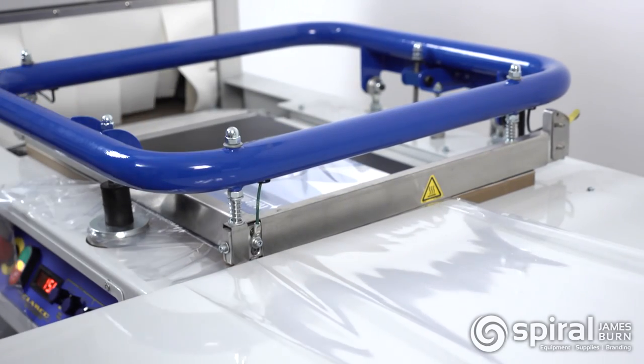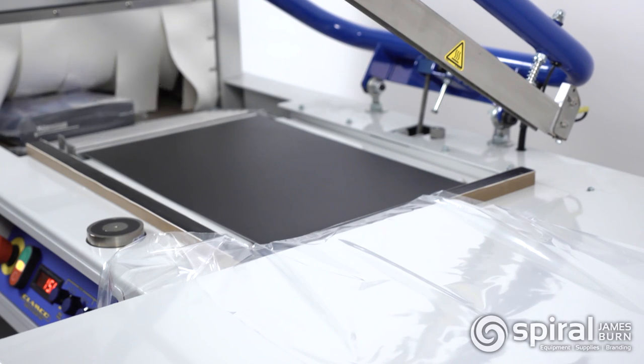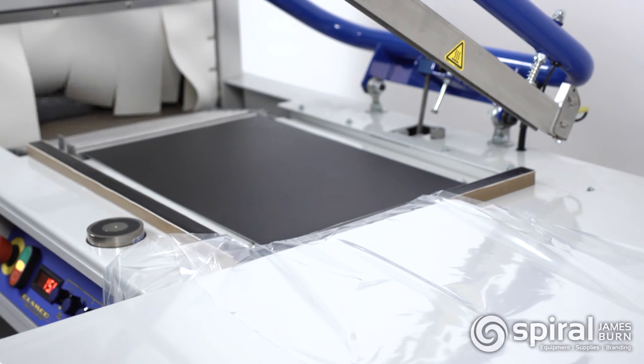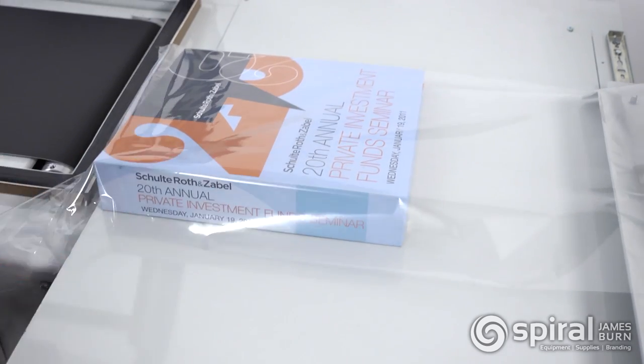The 120 Combo System includes a unitized package tray and a film cradle to assist in the fast and efficient placement of the product into the film. The film cradle can accommodate up to a 20-inch wide roll of film.